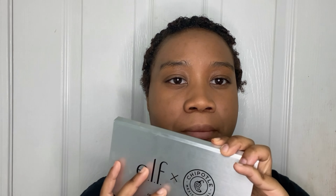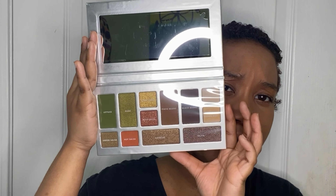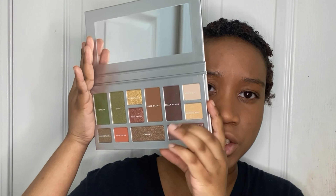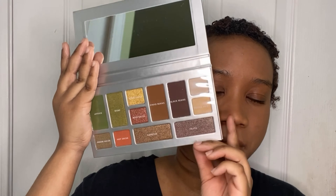Let me stop eating and get into the video. So this collection comes with an eyeshadow palette and it says 'e.l.f. Extra-pole' right here on the front, which I think is really cool. This is what the palette looks like when you open it up. The protective seal is still on it — I just opened my e.l.f. package, so I haven't touched it or swatched any of the colors yet.